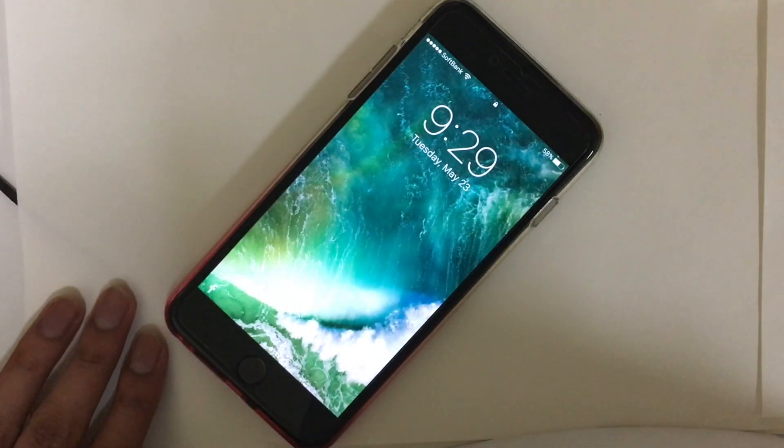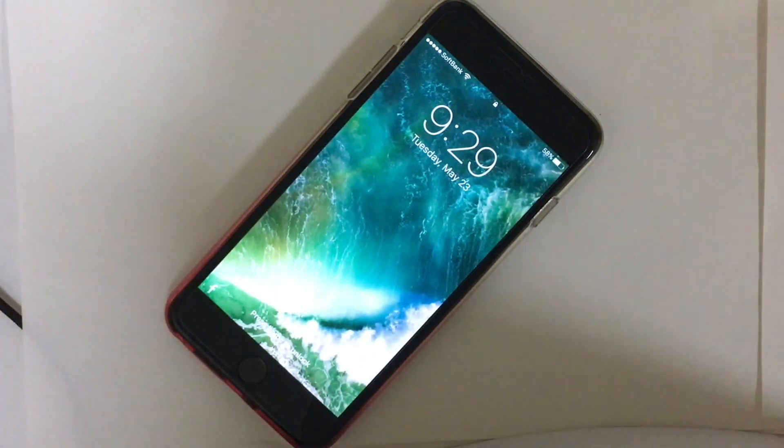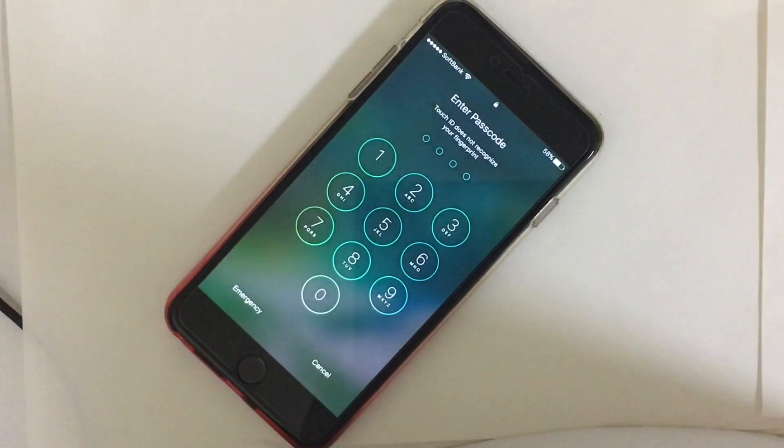Hi guys, today in this video I'm going to show you how to put an iPhone in DFU mode to update or restore it. It is the deepest restore that can be done on an iPhone.